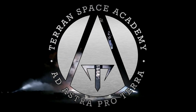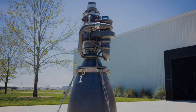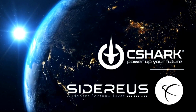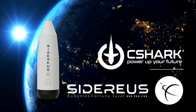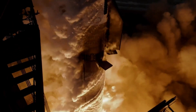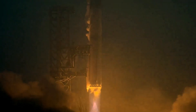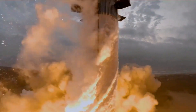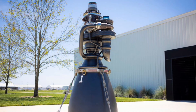Hello and welcome to the Terran Space Academy. This is Rocket Science, and today we will take a look at the newly revealed Raptor 3 and an orbital space company called Sidereus out of Italy that is already building a single-stage-to-orbit rocket system. Elon Musk recently released this image of the Raptor 3, and everyone is impressed with its simplicity when compared to the earlier versions.